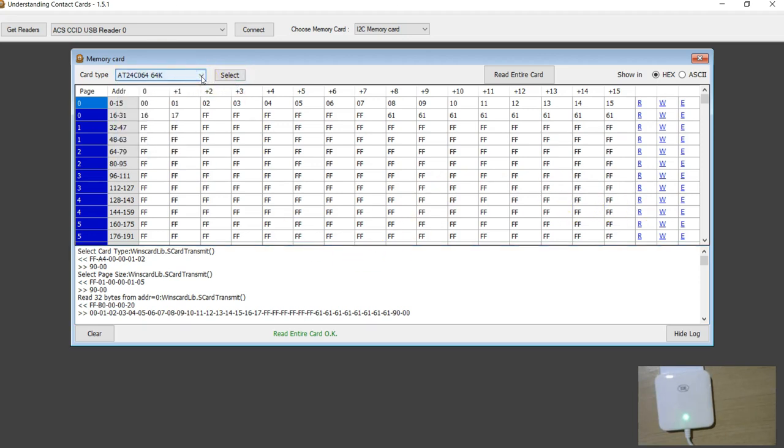So what we've seen in this video is a comparison of the ACR38U with the ACR39U and ACR1281U. If you want to read and write the newer AT88SC series tags, it looks like you have to buy the ACR38U or the ACR1281U, and not the ACR39U. Thanks for watching, and as mentioned, if you're interested in having a few tags please let me know.